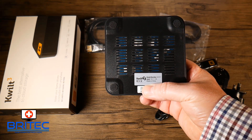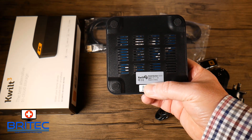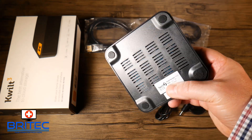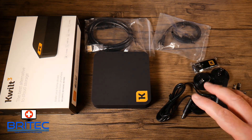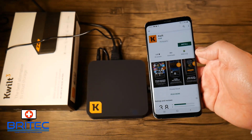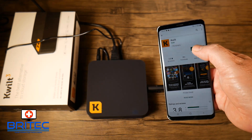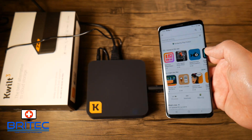The device doesn't draw a lot of power. If you're someone who doesn't back up their phone often, this is going to be very useful. Getting it set up is quick and easy — you can either scan the QR code on the pamphlet to get the app, or go to the app store, download, and install it. Once installed, you just set up your account.